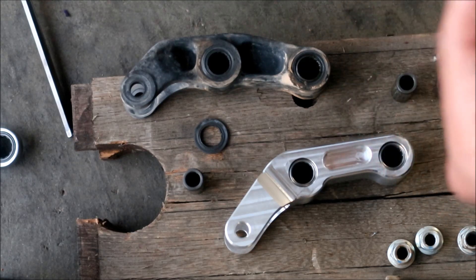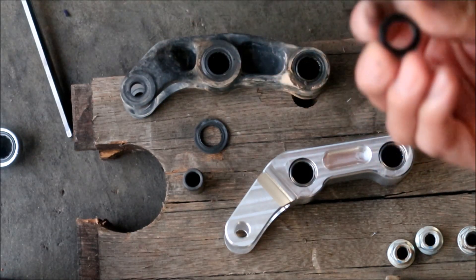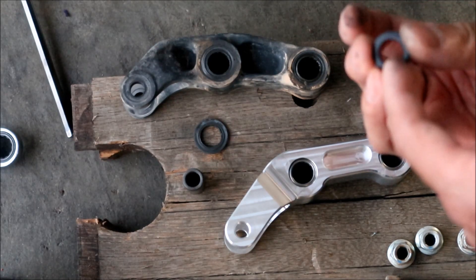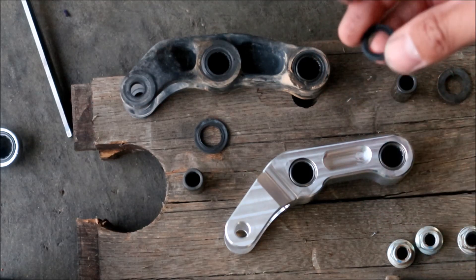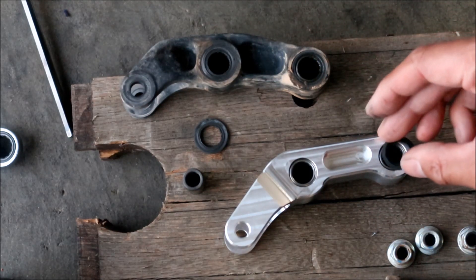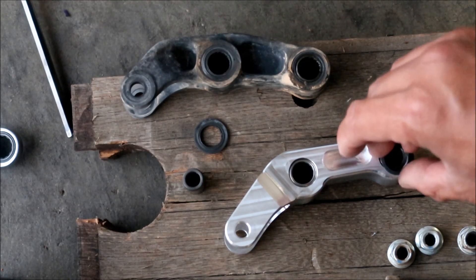There are two sides that have a lip — a flat lip on one side and a really small lip on the other side. I think the flat lip goes in there. But first we're going to have to grease it.